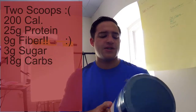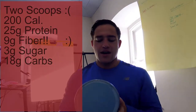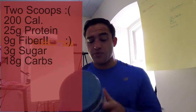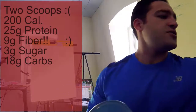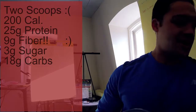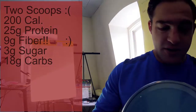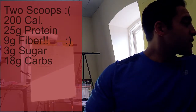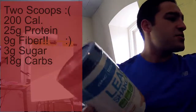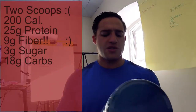It has 200 calories, 25 grams of protein, 9 grams of fiber, which is a lot. But you do need two scoops, so I do have a pet peeve over protein shakes that require two scoops per serving because that just seems like a lot of powder. 52 grams for two scoops, and 47 grams for one scoop.